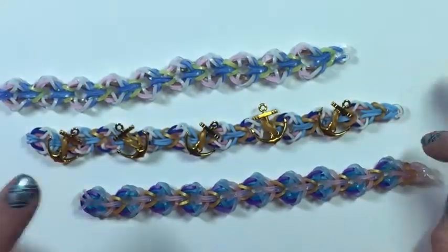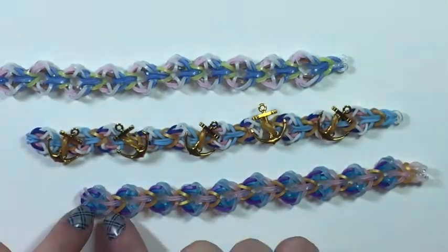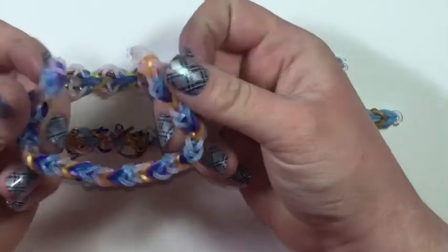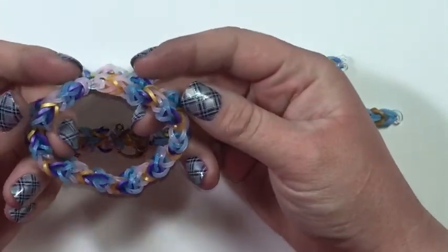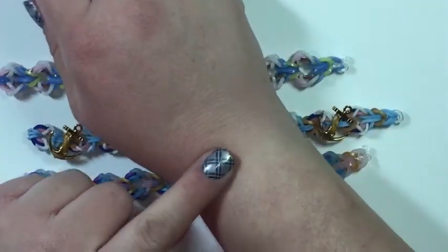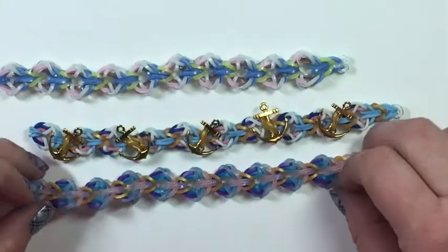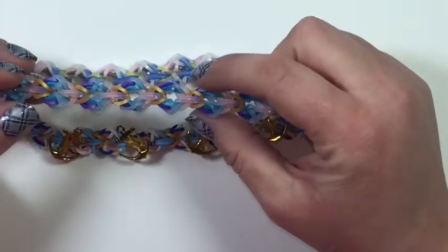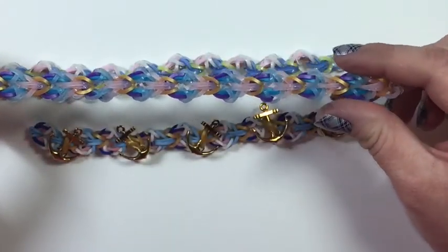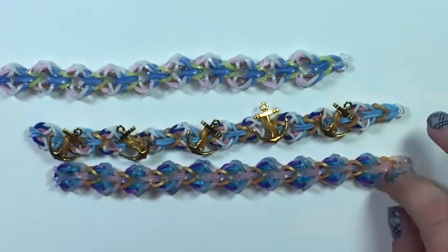Now sizing: for an average size wrist you will need 10 of these little anchors. This one is for an average size wrist and it has 10 anchors. For a wrist that is around my size you will need 12 to 13 anchors — or if you don't want to call them anchors, 12 to 13 of these little circles. Alright, let's get to starting the tutorial.